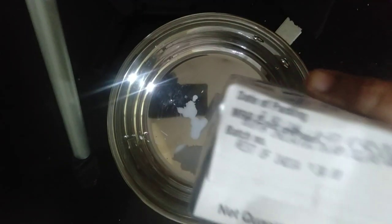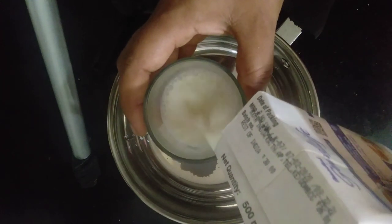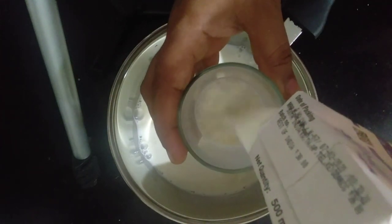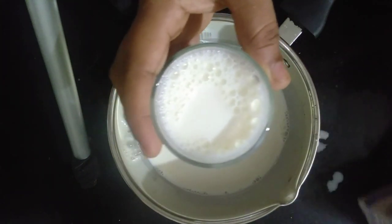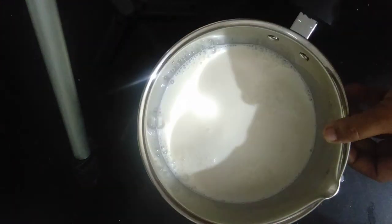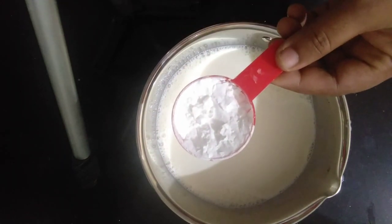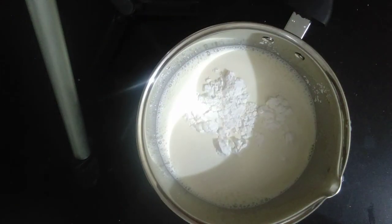We are going to have a lot of ice cream from the fridge. I am going to have a lot of ice cream from the fridge. We are going to add some flour powder.